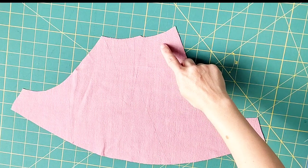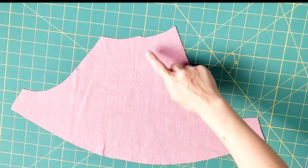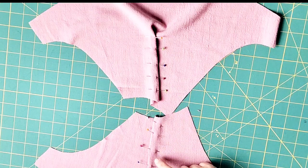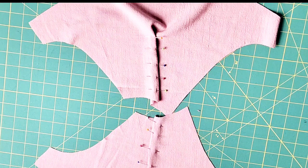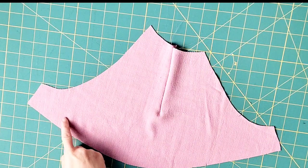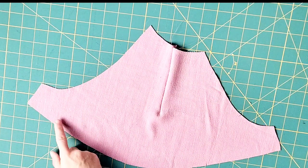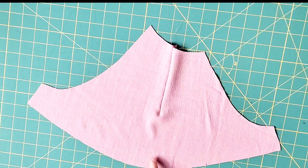Grab your upper sleeve and create the darts in the same way as we did for the front bodice. Pin the darts for both upper sleeves and sew from the outside to the point, then tie your thread tails to secure. Stay stitch the bottom curve of both of these sleeves to prevent stretching when we attach the lower sleeve later — stitch a half inch away from both lower edges.